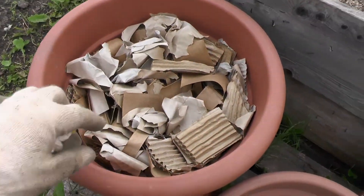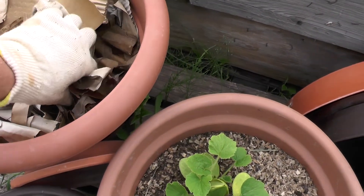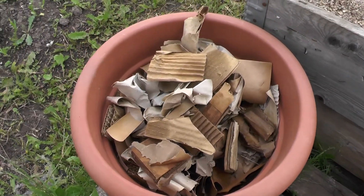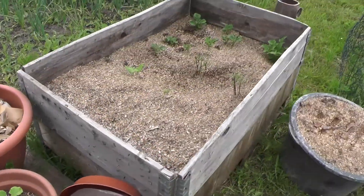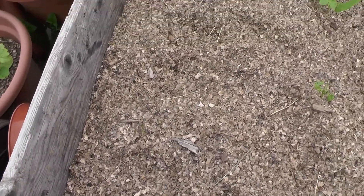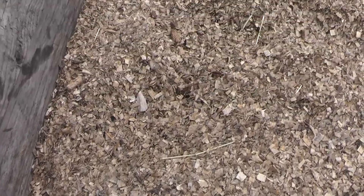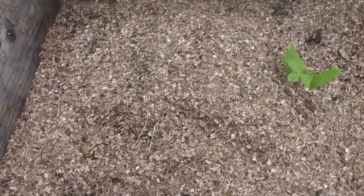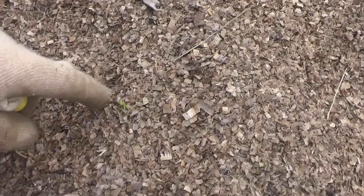Potatoes here are not growing at all — I don't know where they are, but I'll leave it a little bit longer. Carrot is not growing very well — a few tiny carrots here and here as well, but not a lot. Carrot is growing very slowly.